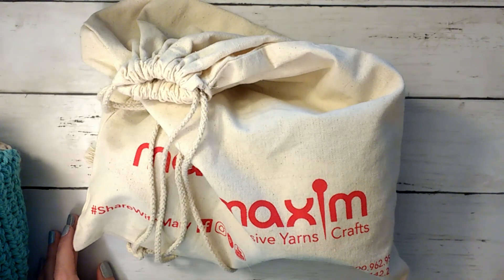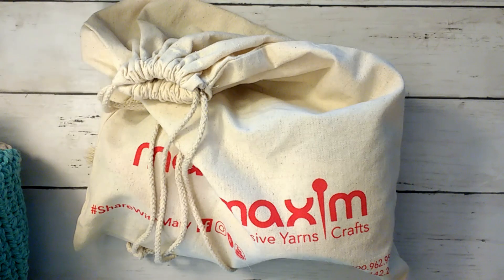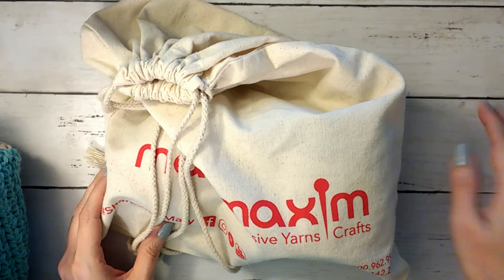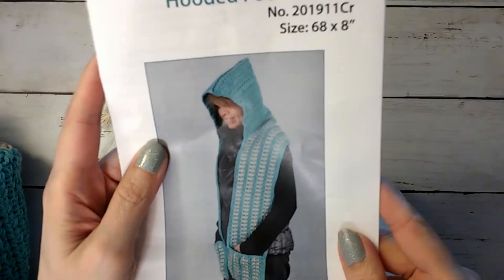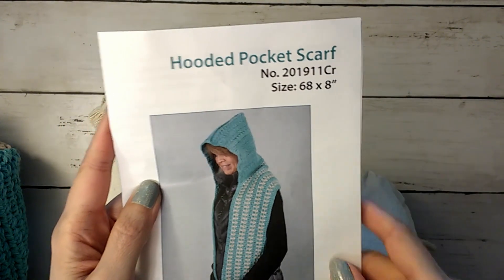Hi guys, it's Ali with Chaos Monkey and I am doing the finish for the Mary Maxim — I think November 2019. I do have an unboxing video for that that I will link up here if you want to watch the actual unboxing. They called it a hooded pocket scarf, November 2019, and I finished it and I just wanted to show you guys.